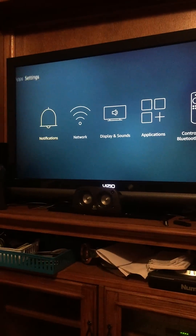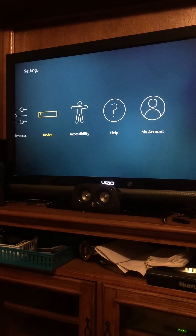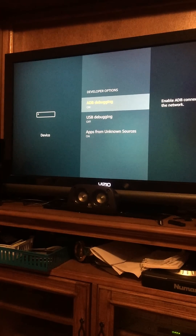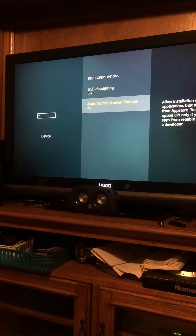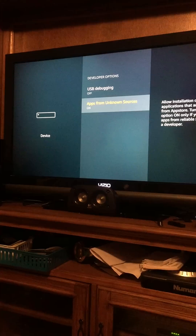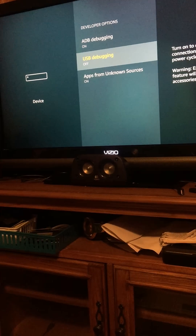You go to Settings, then go to Device. Now when you first come in here, go to Developer Options. When you first come in, the only things you're going to see are ADB debugging and Apps from Unknown Sources. I would highly advise turning them both on. Now when you turn on ADB debugging, this option is going to pop up.